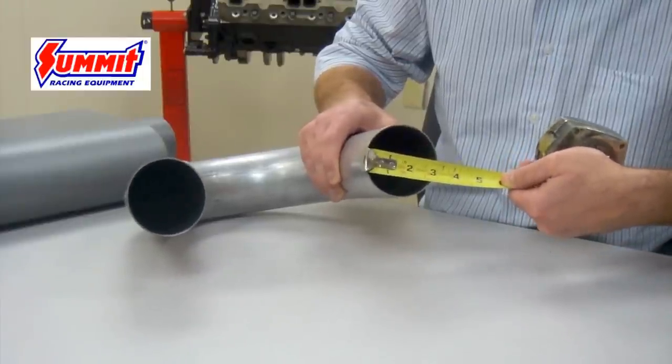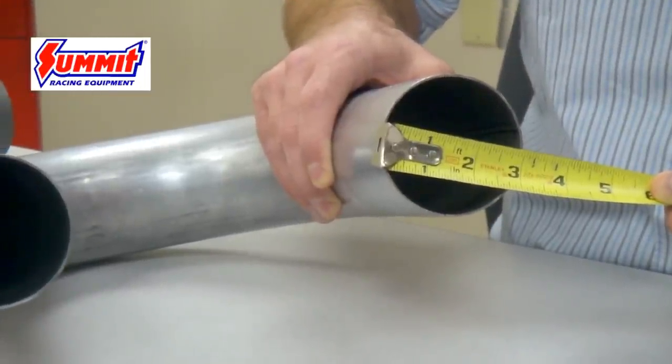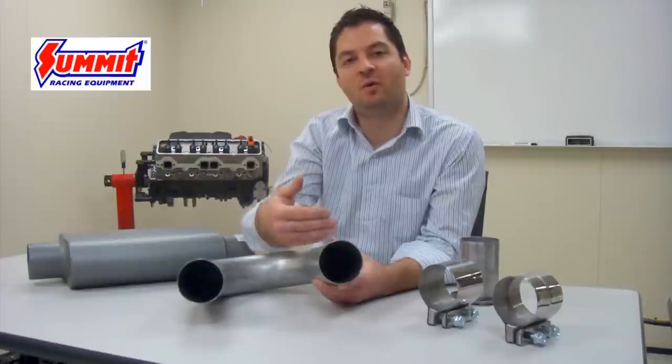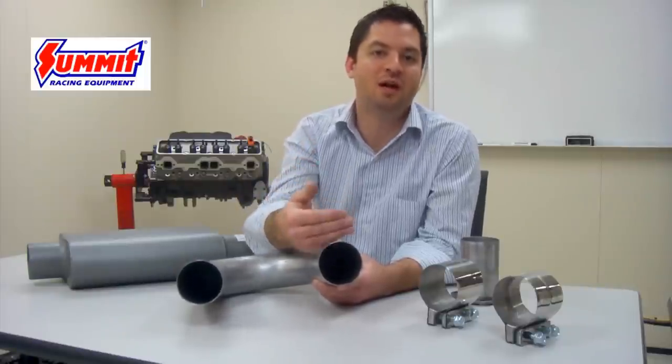This creates a situation where this pipe is then designed to be used as a slip fit, slipping into a component that has a three-inch inner diameter. That would essentially create what's known as a lap joint between those two components, where one fits within the other component.